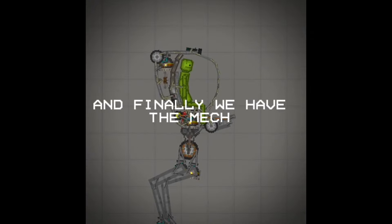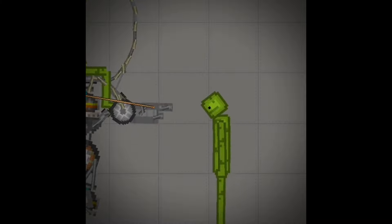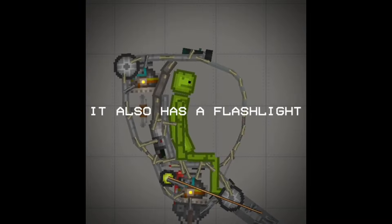And finally we have the map. This is my personal favorite because of the design and the features it has. Firstly, it has this auto tracking turret.